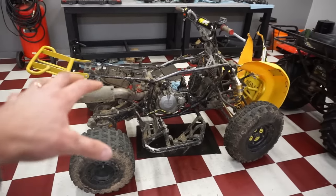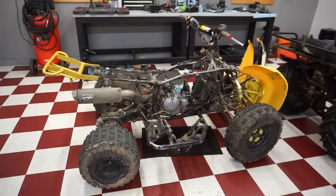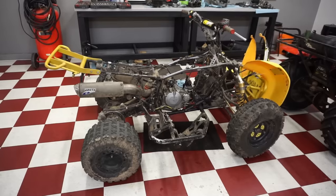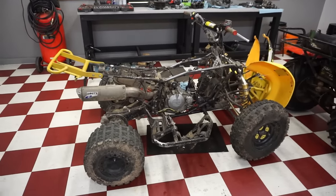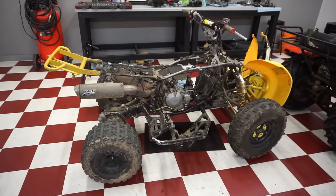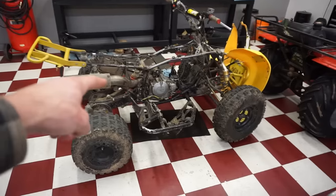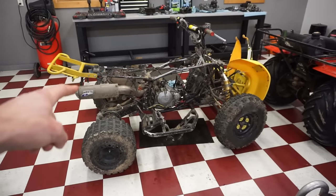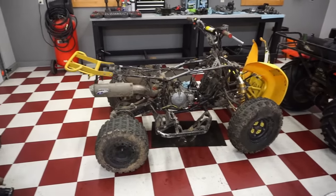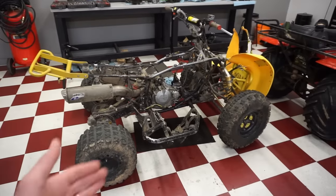The plan was to just do the couple fixes the guy mentioned and have a running quad, but I'm not going to shortcut it and bypass all the fixes it needs. It needs a lot of work and attention before it's safe to ride. I want to do it right - strip it down, replace everything that needs replacing. Next video we'll do that and this thing will be good to go. Thank you to everyone that continuously watches and supports the channel - it means a lot. We went through a lot of cool projects this year. Thanks for watching, stay tuned for more projects in 2023, and until next time we are out.